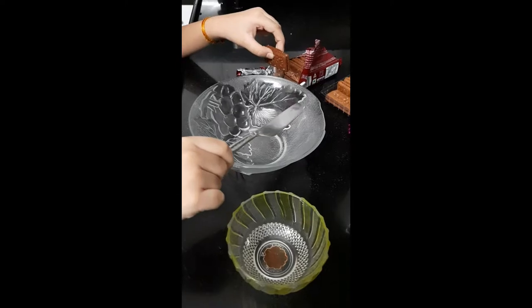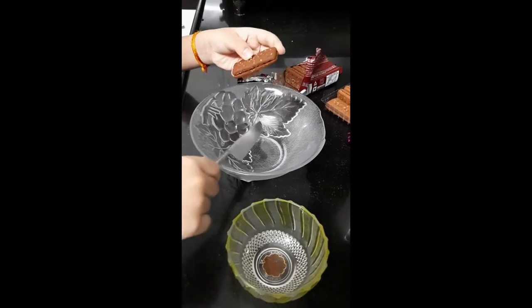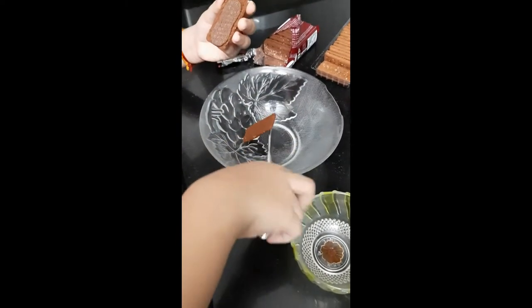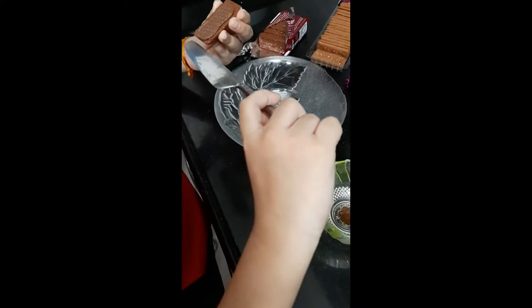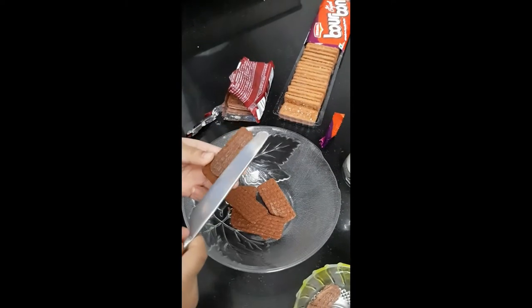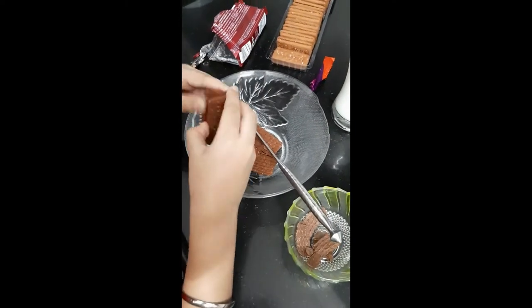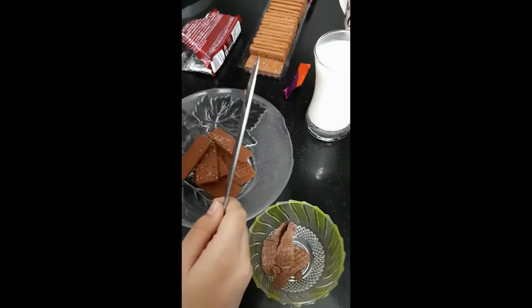Now I have opened the biscuit packets. Now I am separating the cream from the biscuits. Now I have took out the cream from the biscuit.